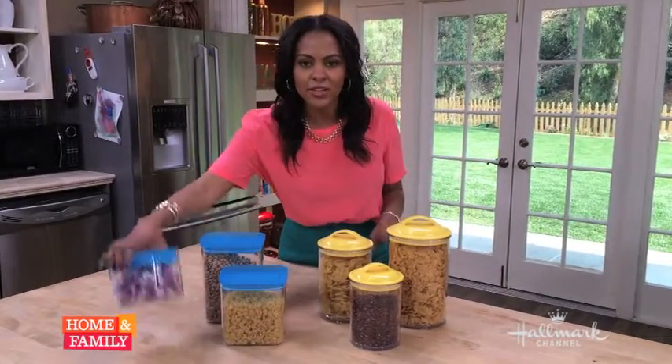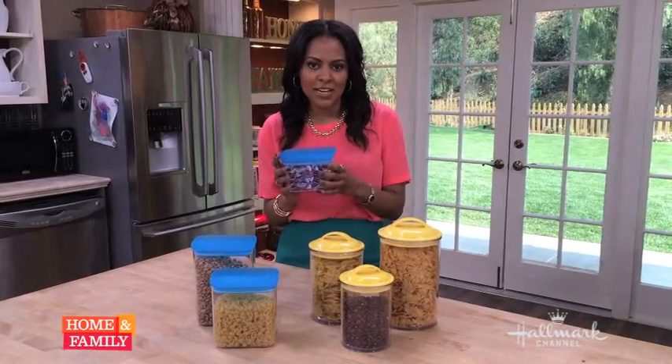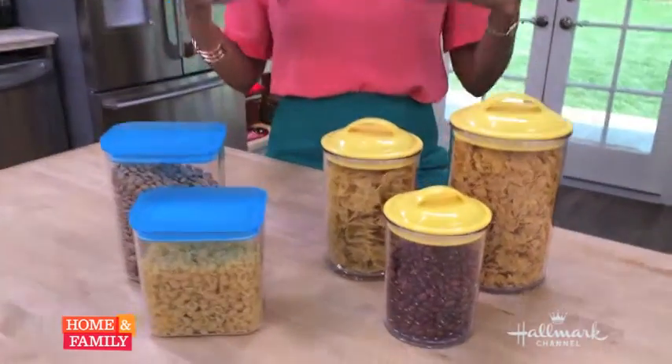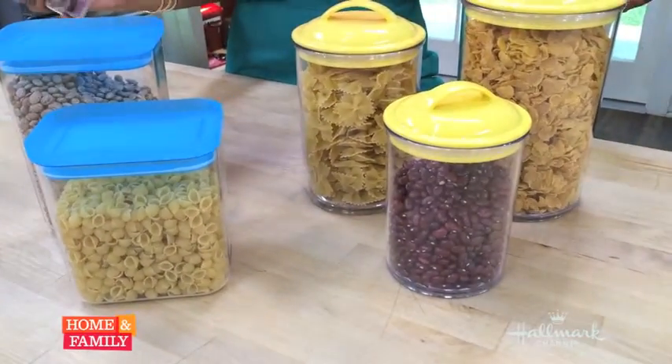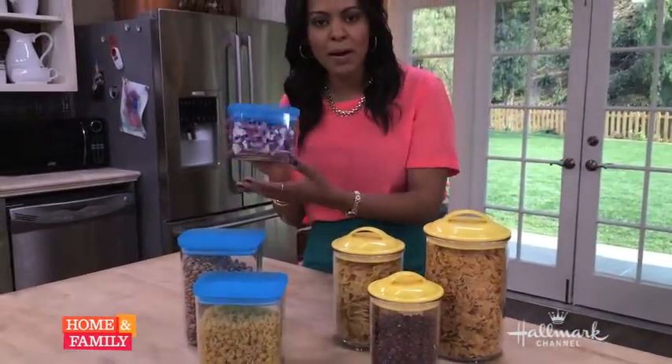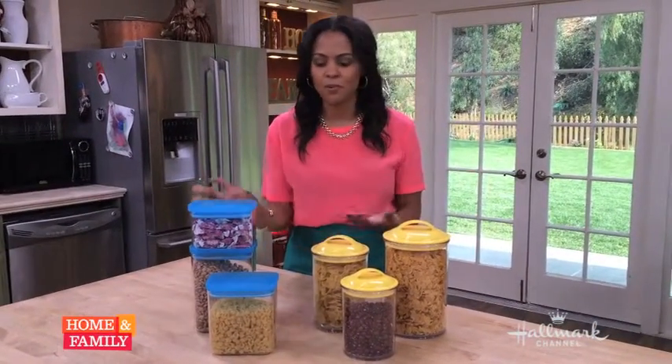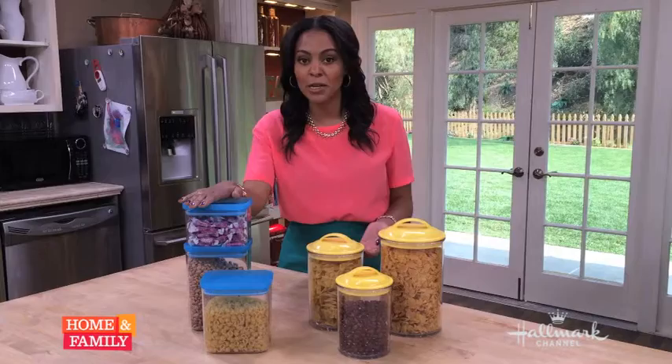One solution I love are these clear storage containers. They're from The Container Store, and what you want to do is instead of using the original packaging that your food comes in, take it out — take your beans, your macaroni, your pasta — and put them in these pretty storage jars. They look great, they stack up very neat and organized, and they're airtight so it keeps your food fresh.